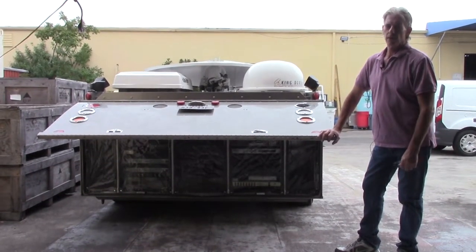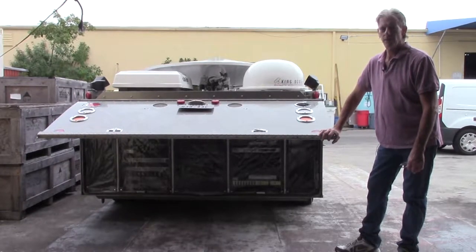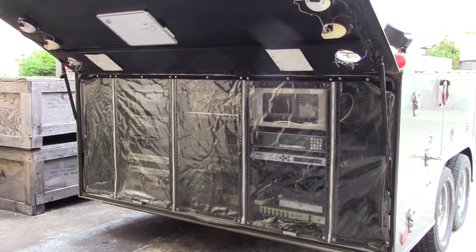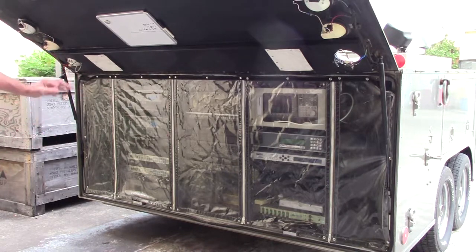Hi, I'm Dan Fallon with New Era Systems, and this is a little show-and-tell on the Wolf Coach trailer that we have prepped, tested, aligned, and is now ready to ship. Normally when you're operating this system and up and operational, you would have this plastic down — the system actually has dual air conditioners, so you want to leave this plastic down and zipped up to keep the cool air in and keep your equipment cool.